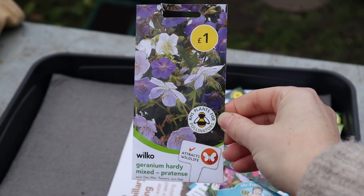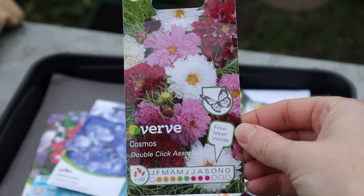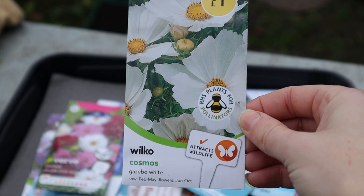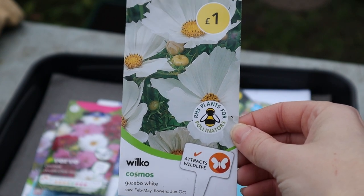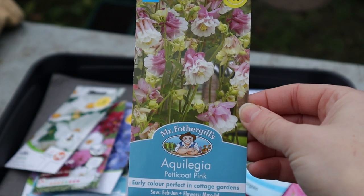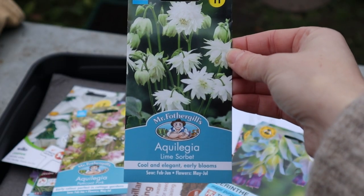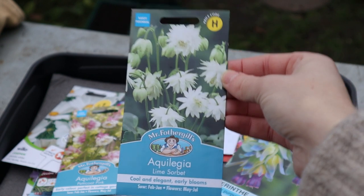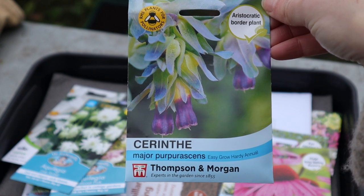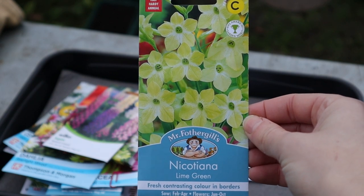I found a seed bargain — one pound for a packet — so I had to try those. First sowing of cosmos: this is a double variety, which is going to be interesting, plus some white cosmos. I have a lot of other cosmos varieties but we'll start those towards March. New for me this year: Aquilegia — I got two varieties, Petticoat Pink and Lime Sorbet — I think those are going to be glorious. I also want to try Cerinthe, which I think is going to be really gorgeous.